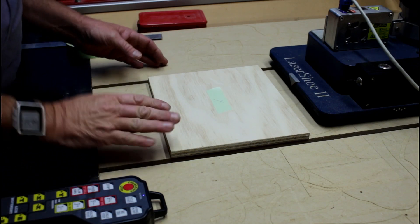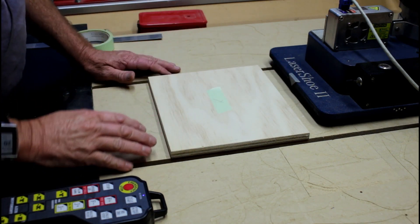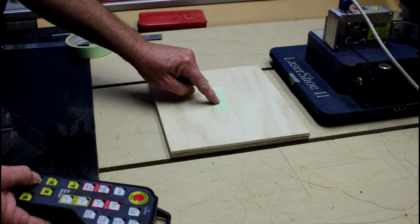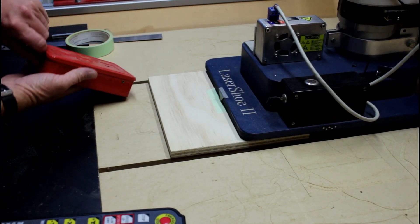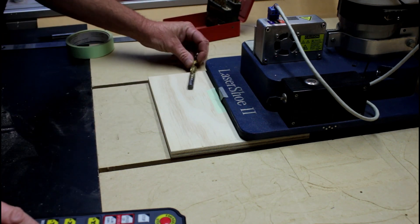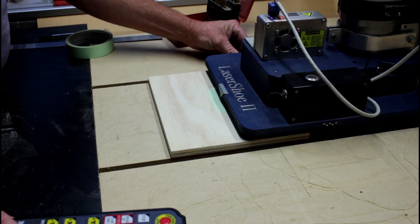I'm starting this project off in the normal manner. I'll put my stock on the table and just square it up. Now I'm going to bring the laser shoe in and line up the little arrow here with the X I put in the center. With my pointer above the X, I can now take out my drill bit and set the height for the Z.